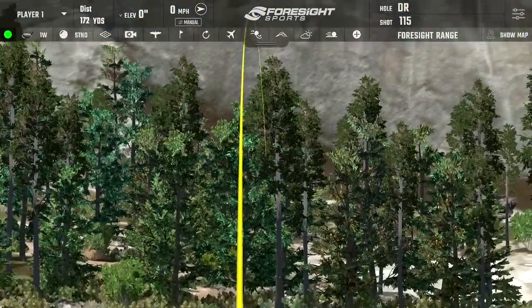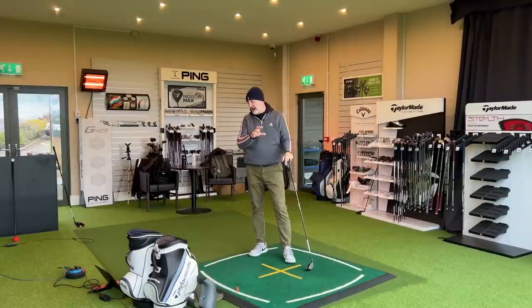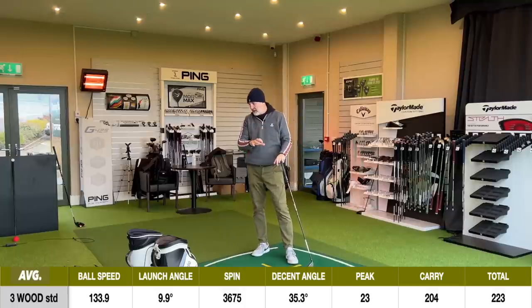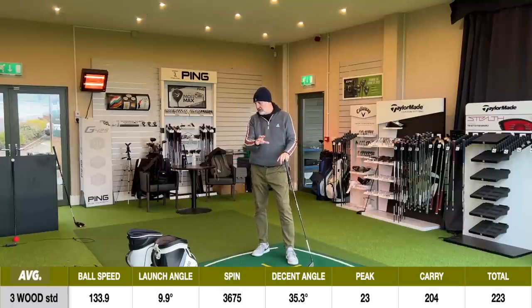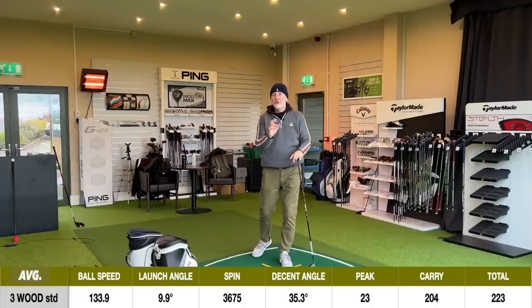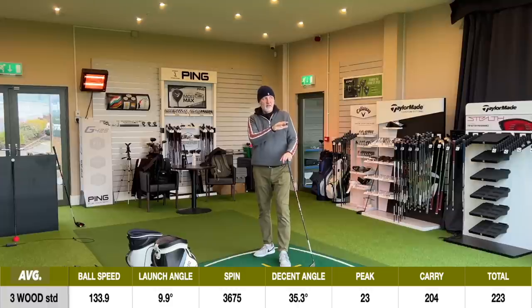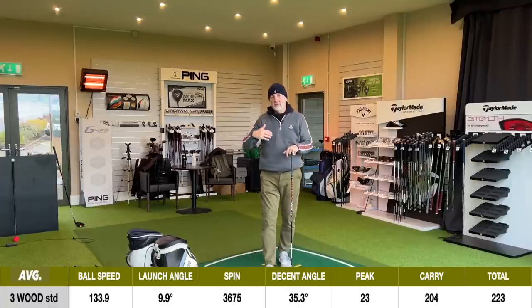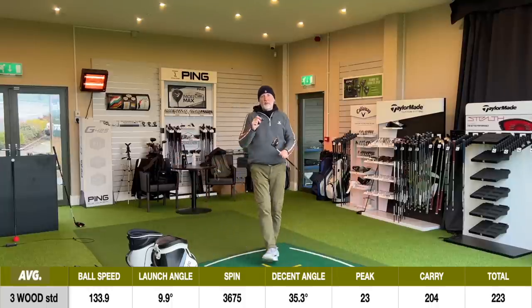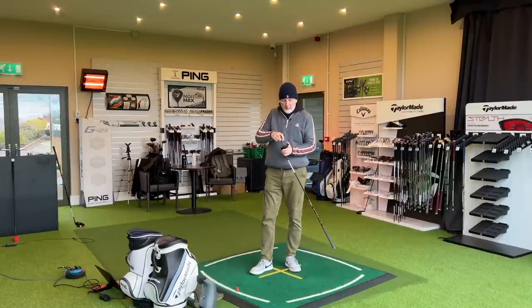It's a decent-looking ball — a piercing ball flight. Launch angle just under 10 degrees. We've got a spin number which was still quite high, surprisingly. We are using range balls here this morning, so that's something to consider. Peak height of 23 yards, a carry of 204. The important bit for me is that ball flight launching at 9.9 degrees — you could see it was a very piercing ball flight. The carry distance is just dropping a little bit. And you can see this is the type of setup where I struggled with this model in the past, because of its limitations in terms of being an all-out bomber needing low spin and high club head speed.